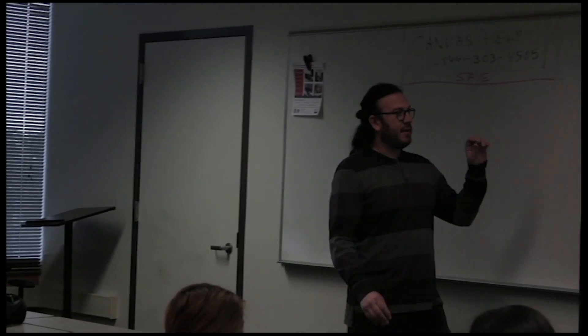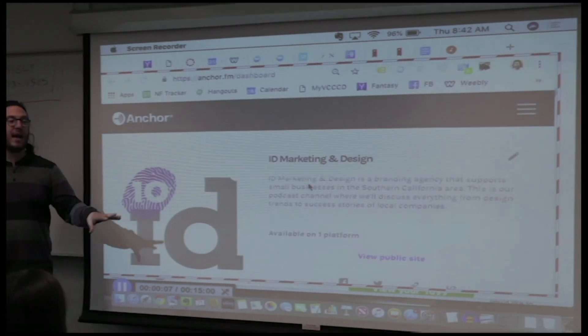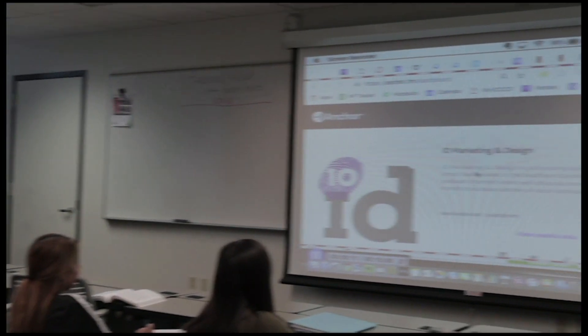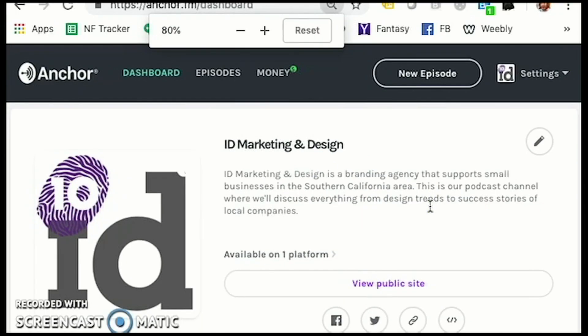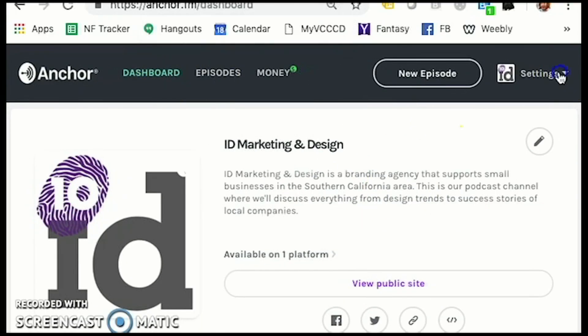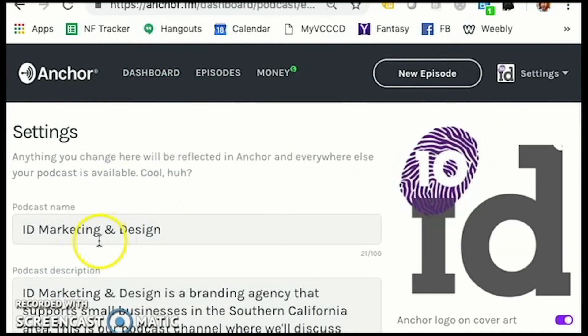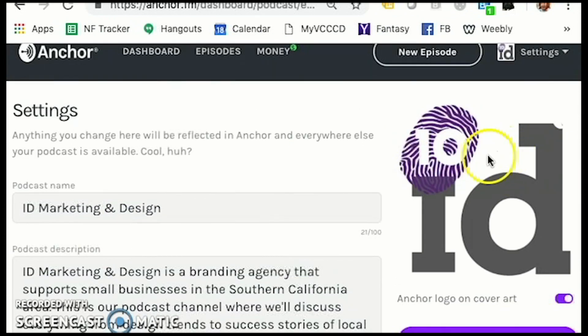So we've got Anchor.fm. Create a free account and you can start adding all sorts of information about your channel. You've got settings about your company, your brand, podcast name, podcast description. You've got cover art so that you can brand it, and so on and so on.